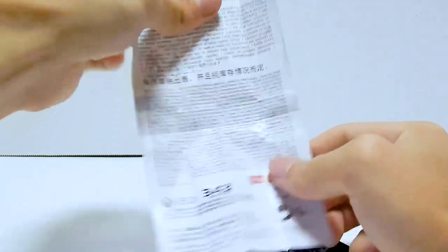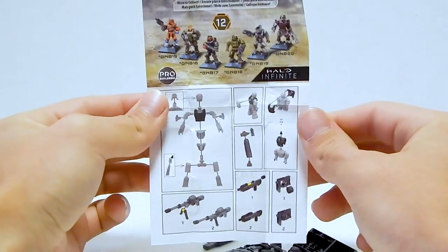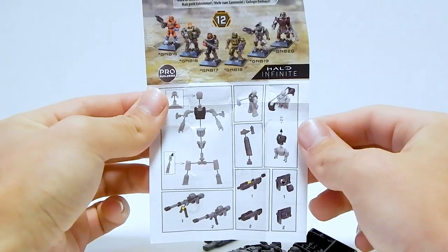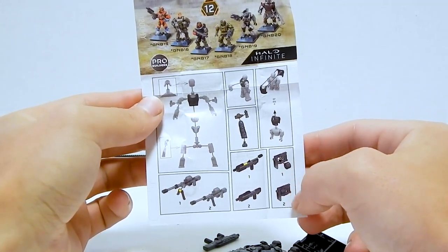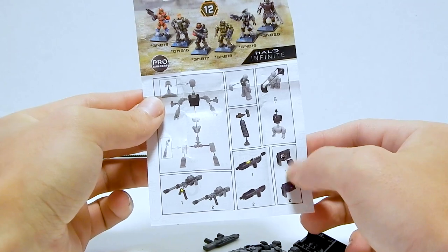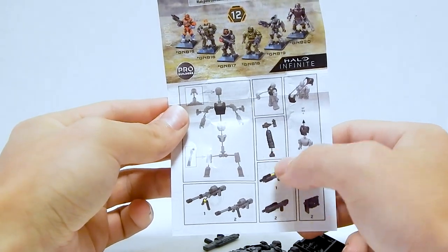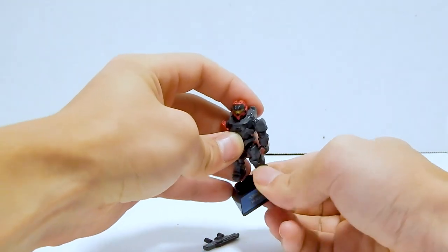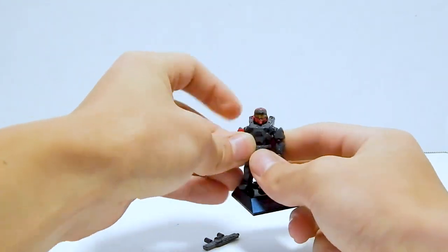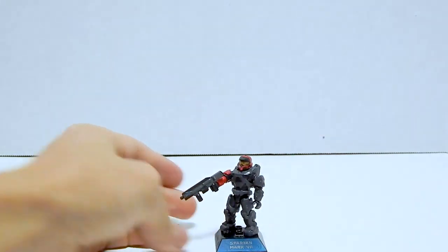That's a ton of information nobody ever reads. There's the full wave, and then some instructions on how to put together some of the more difficult pieces. You can see how the Mauler ammo container pops out, and how the Marines now have removable feet. Once again, very similar stand. His weapon is a new shotgun, so let's get in a little closer.